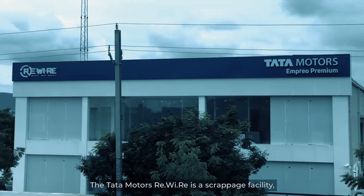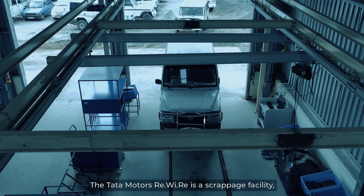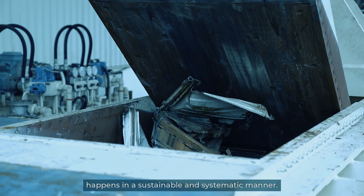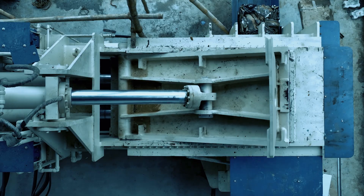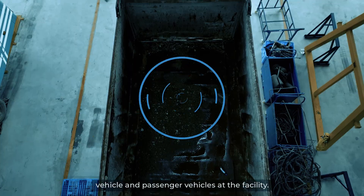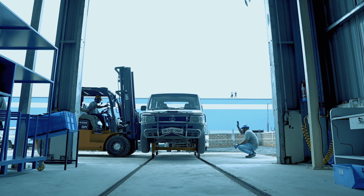The Tata Motors ReWiRe is a scrappage facility where de-polluting, de-risking and dismantling happens in a sustainable and systematic manner. Let's take a quick look at how we dismantle and scrap our large commercial vehicles and passenger vehicles at the facility.